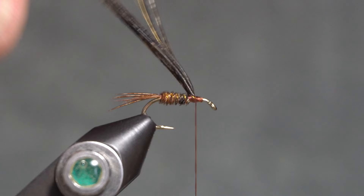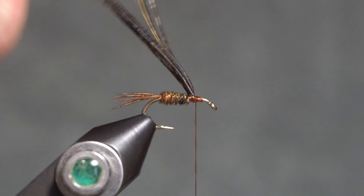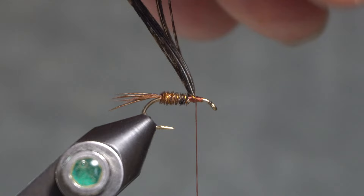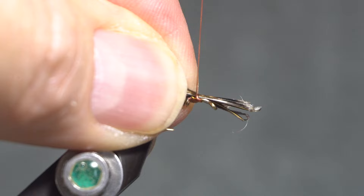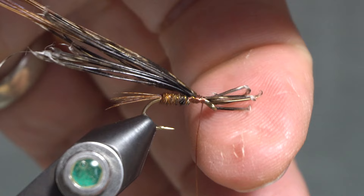I'm going to take another 8 to 10 center tail fibers and tie those in not right at the tip, but by the butt end. I can wrap forward with those and then clip out all the junk here to keep a clean eye.